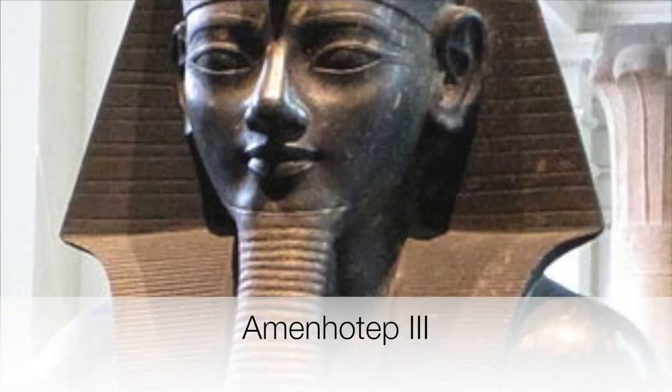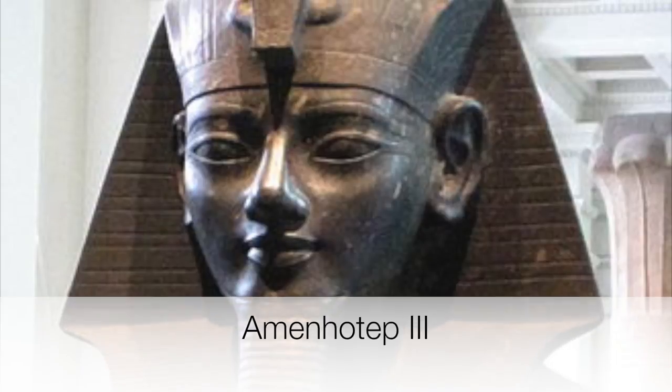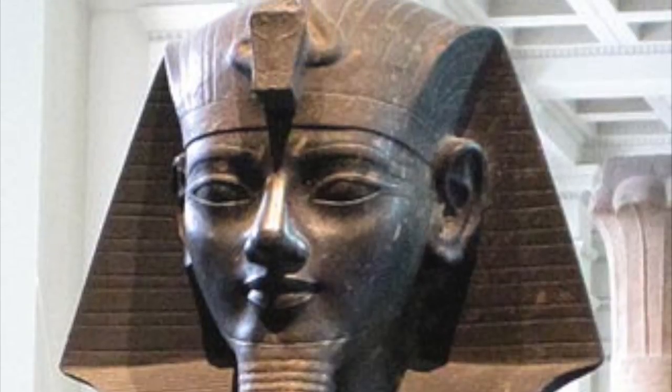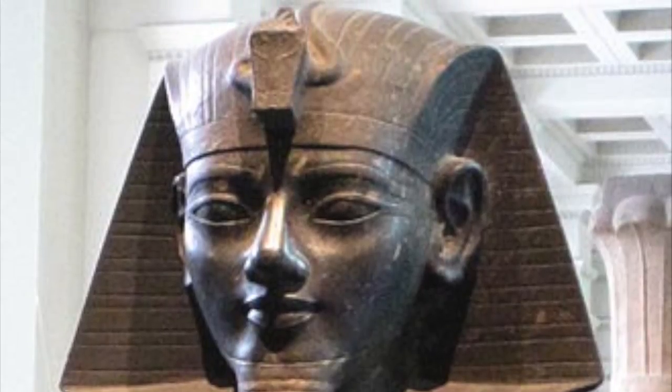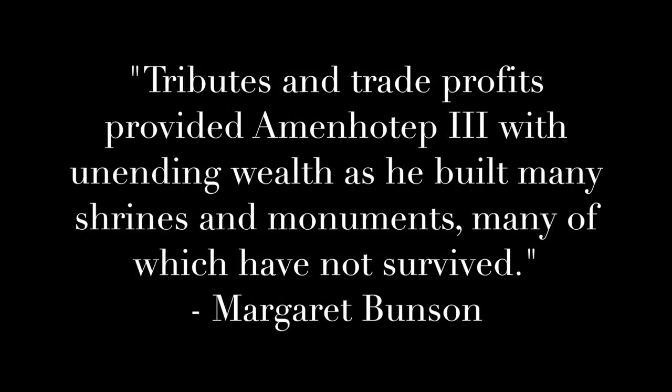The Colossi of Memnon are important in preserving the legacy of Pharaoh Amenhotep III, who was the father of Akhenaten. He ruled from 1388 to 1351 BC. According to Margaret Bunsen, Amenhotep III was a highly successful pharaoh. She says tributes and trade profits provided Amenhotep III with unending wealth as he built many shrines and monuments, many of which have not survived.